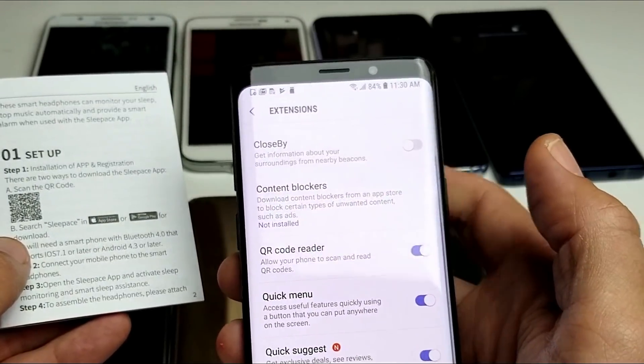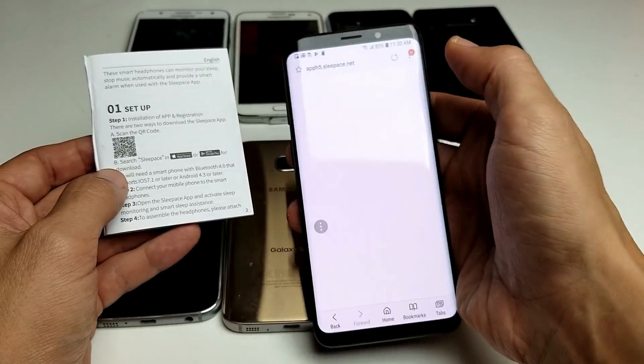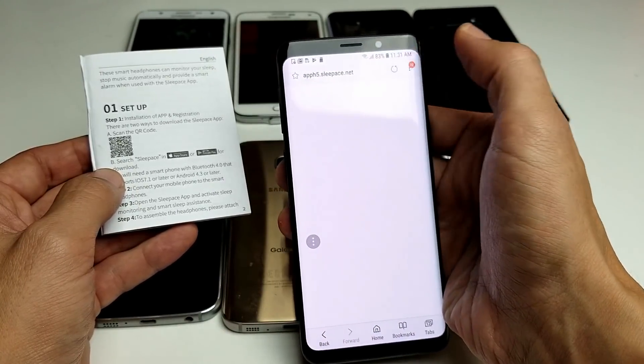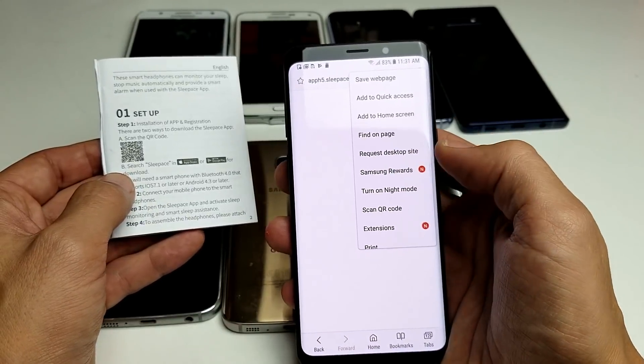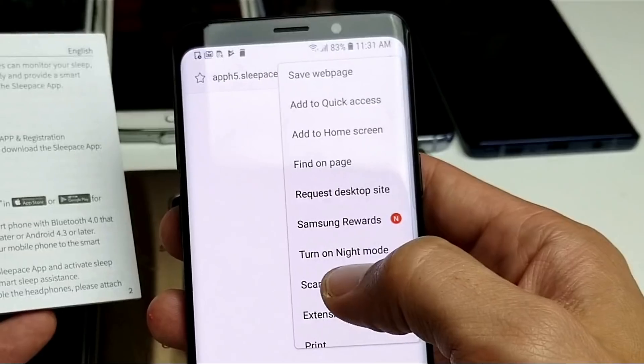Go ahead and toggle that on. Now we can go back and then click on those three dots again, and now we should see 'Scan QR Code' right here.